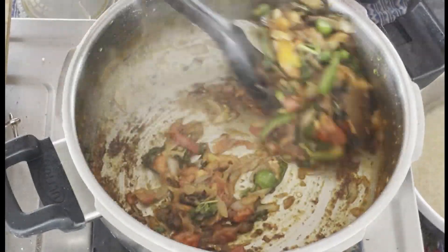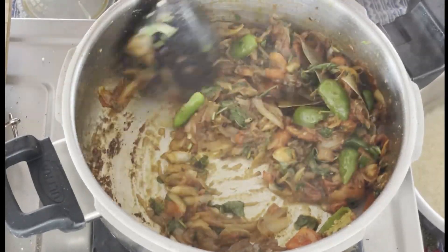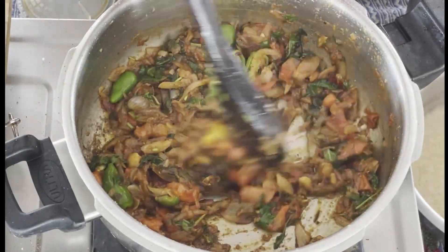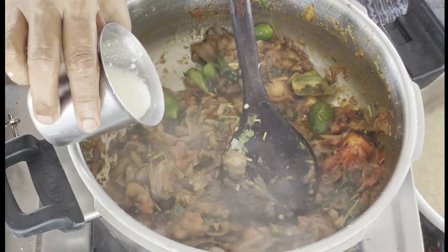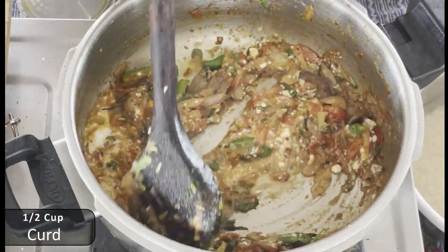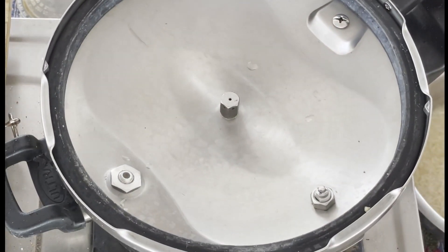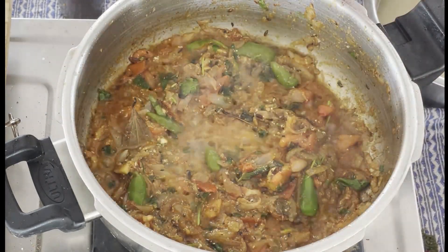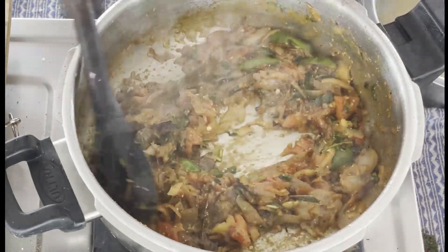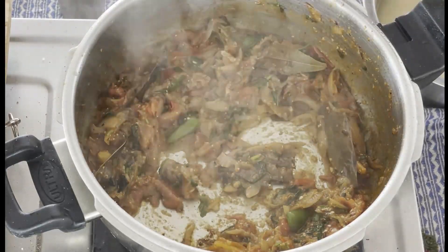The salt is a bit more than needed, so adjust accordingly. Put the chicken in the middle of the pan.